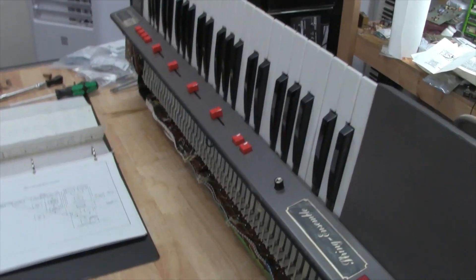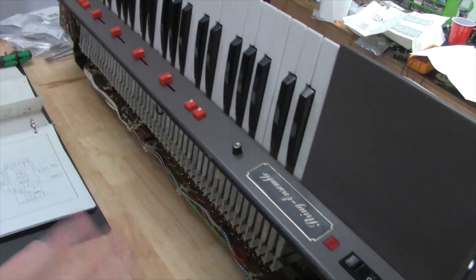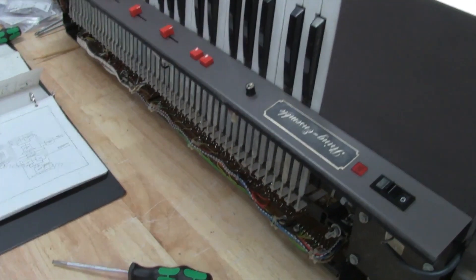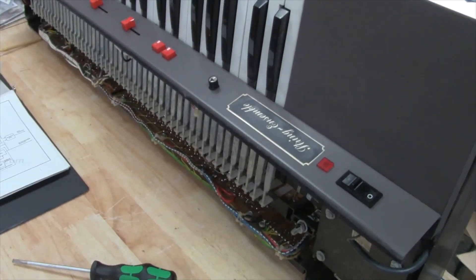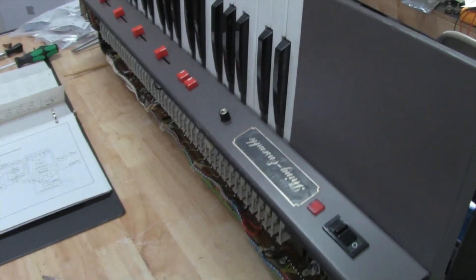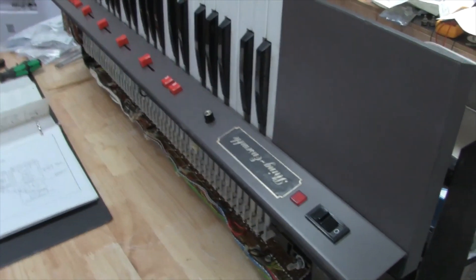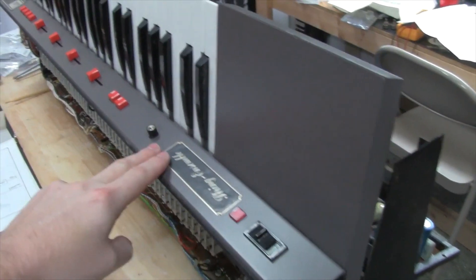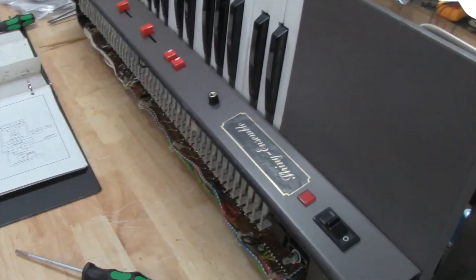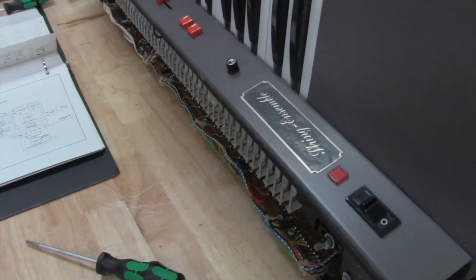I'll also be showing you the similarities between this and the Omni. The Omni and this thing are very similar in a lot of ways. This is a little bit more complex because it was earlier, and I think some of the circuitry design that ARP did later on kind of cleaned some of this up, because this was not an ARP product — this was actually made by Eminent. Eminent was a Holland-based company, and from what I understand, ARP was a distributor of these. So what ARP did is when they'd get these things in from Eminent, they'd stick their stickers on it so it looked like an ARP. They'd put the ARP badge on it and market these things as the ARP Selina. But if you look at the back, anywhere on the tagging or badging, it's going to say Eminent Company, and it'll say Selina.